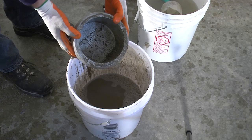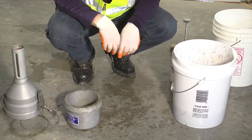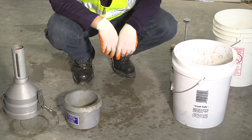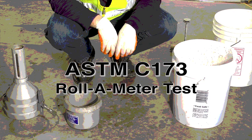In this case, we've got a pretty clean dump, so the test is valid. The final air content is equal to the final meter reading minus the correction factor, plus the number of calibrated cups of water added. Record the air content to the nearest 0.25%. In this case, the air was 5%, so that will be the final meter reading. So there you have it — the roll-o-meter test completed.